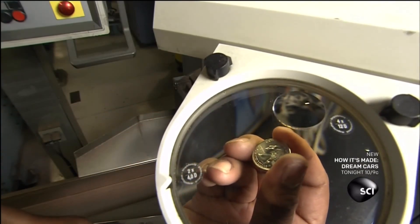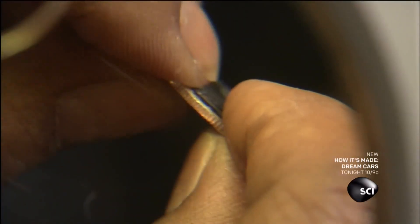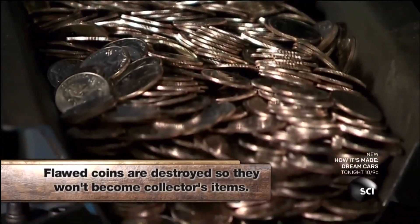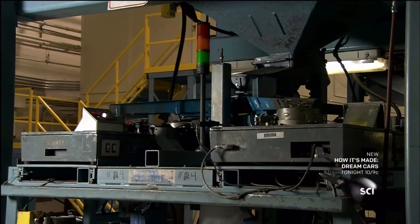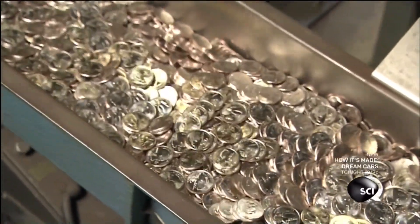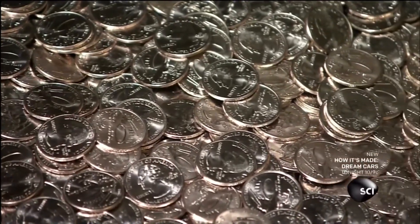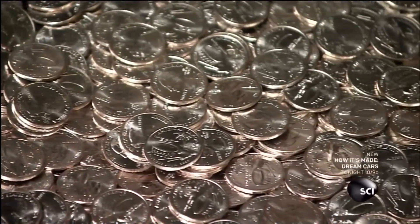An inspector scrutinizes random coins as they spill out of the press to make sure there are no scratches or other flaws. If the samples pass, the coins spill into an automatic counter that fills giant totes with 200,000 quarters — a value of $50,000. But even now, these quarters aren't worth a quarter; they don't become money until they're released to banks.